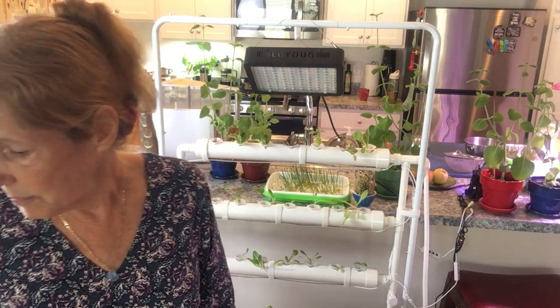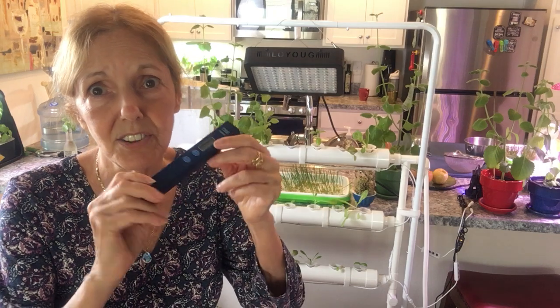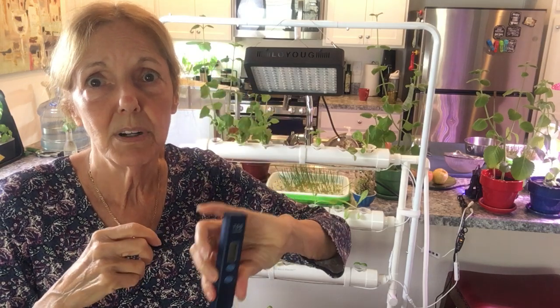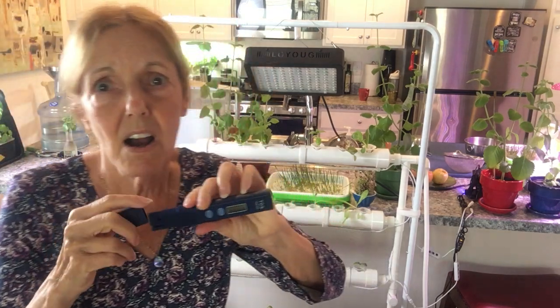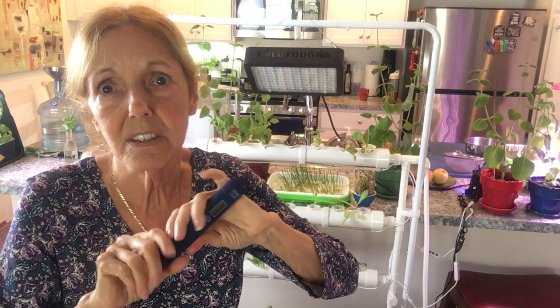I always say to use clean, filtered water. A lot of the kits also come with water testers — I've got several of these. It's really very easy; you just put it in the water and it tells you the parts per million. Zero parts per million is the best. I always use filtered reverse osmosis water and recommend that — I would not recommend tap water. You can test it and see how many parts per million tap water has compared to after you filter it.